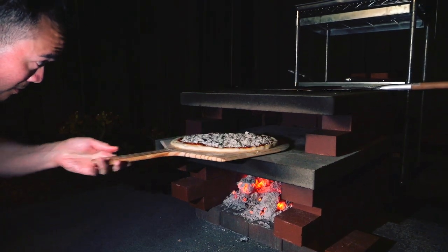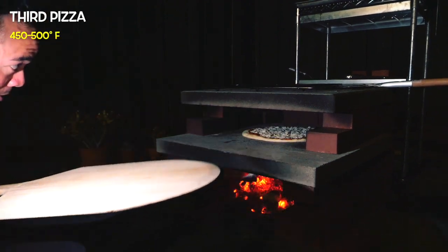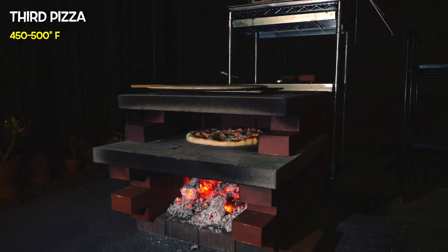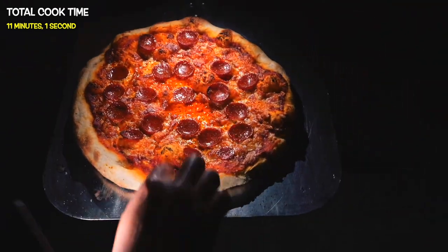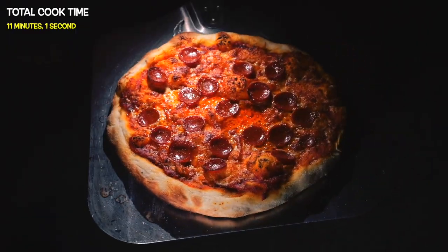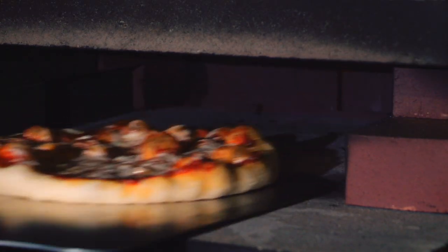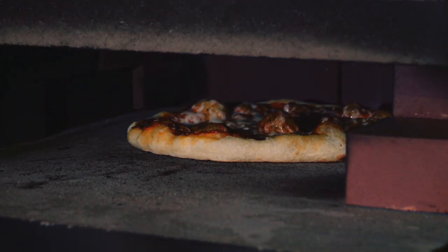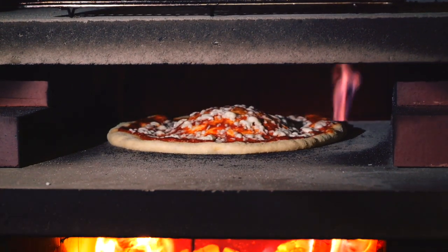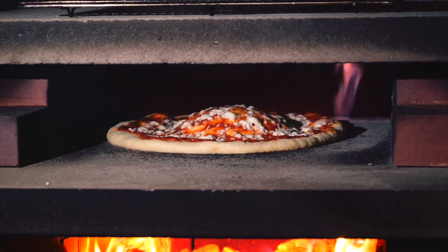By the time we got to our third pizza, we were down to a small flame and hardly any firewood left. Surprisingly, even with a much lower heat level, this pizza still turned out great, though it did take around 11 minutes to cook. At around 450 degrees Fahrenheit, this was very similar to cooking a pizza in a standard home oven, but the real difference is the subtle smokiness that only comes from cooking with live flames — a unique flavor you just can't get in a regular oven.